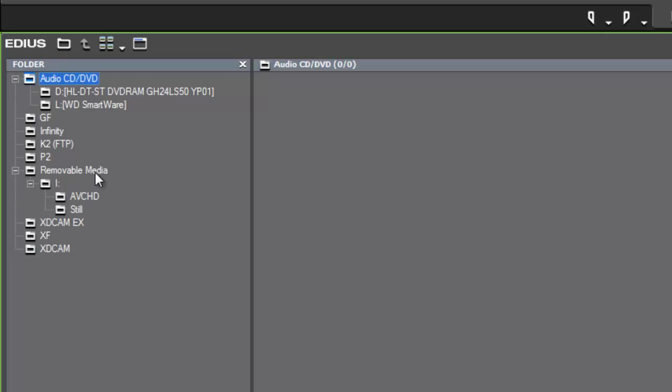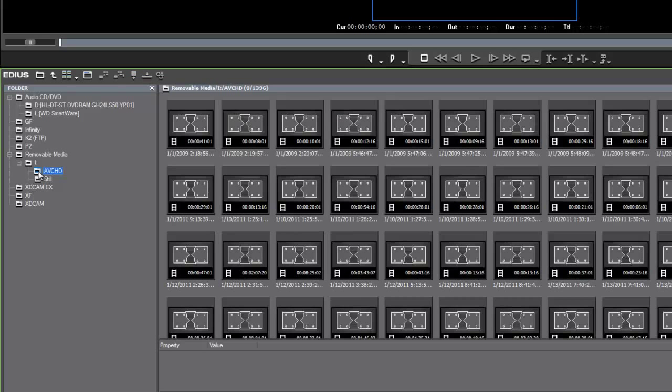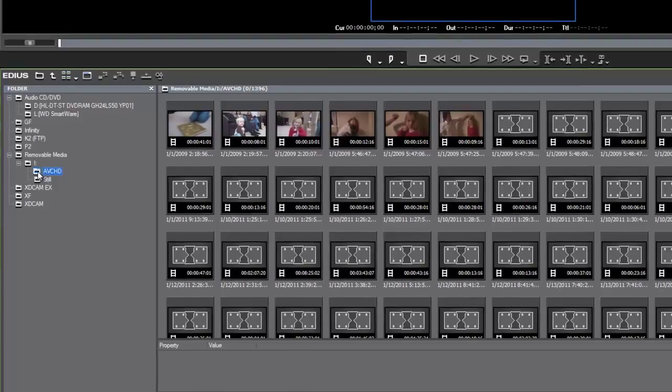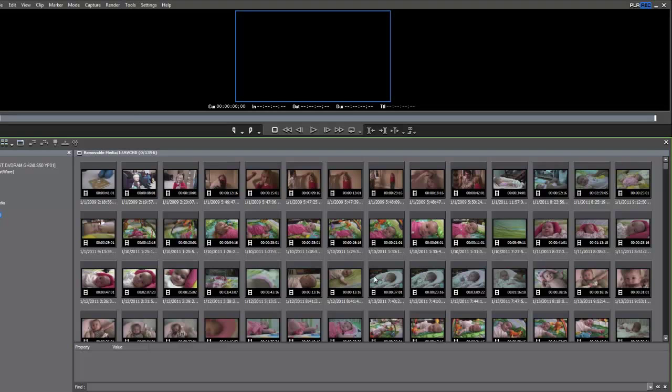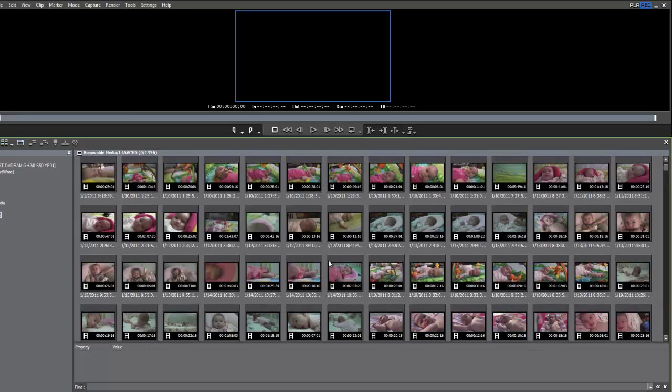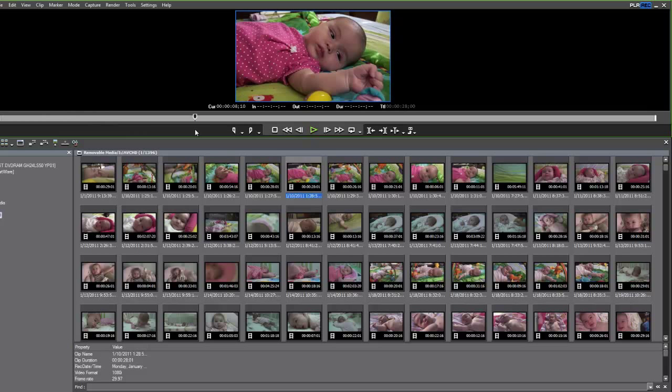Over at the side, under the Removable Media tab, we see the AVCHD camera I plugged in. When I click on it, EDIUS will look at the hard drive of my camera and start displaying the various clips recorded to my palm camcorder. Depending on how much media you have, this might take a minute to populate the bin. The nice thing about the Source Browser is that we can bring any of these media clips into our preview window and take a look — the media has not yet come into your computer; we're still just displaying it from the camera's hard drive.